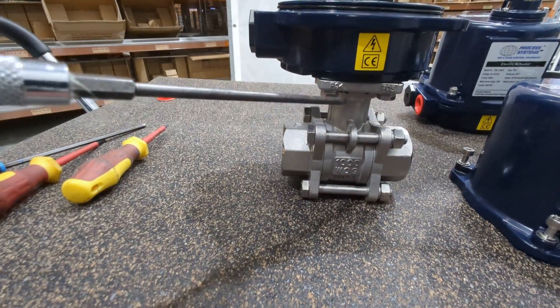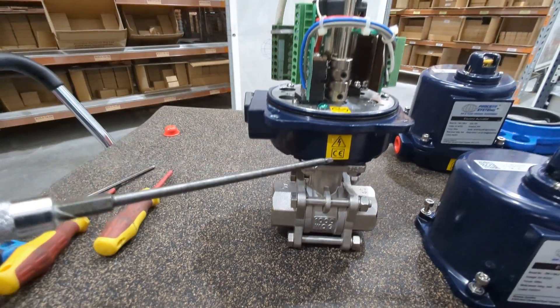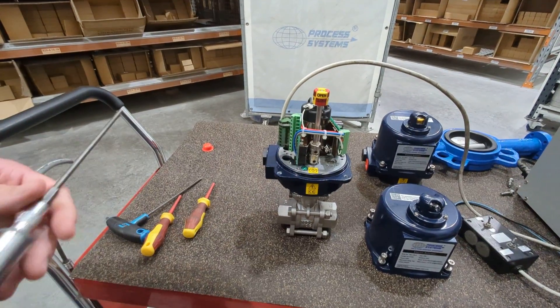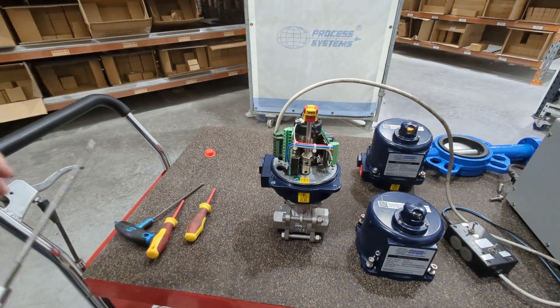It's got live loaded packings and valve washers. All our actuators are IP67 and come standard with a manual override and extra limit switches — features you quite often don't see in other brands of actuators.